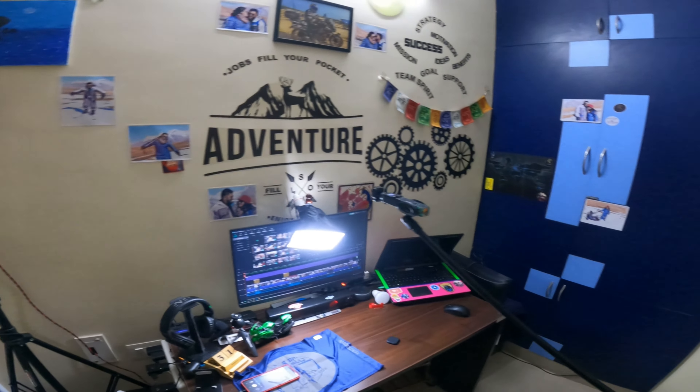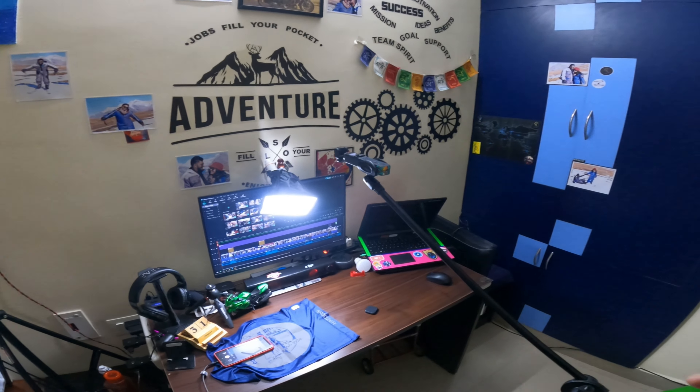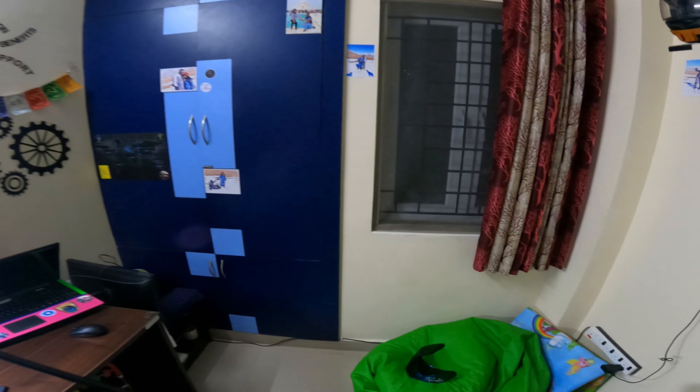Okay guys, I hope everyone can hear me clearly. This is the new GoPro setup and we are testing the audio quality from the new GoPro Hero 9 mounted in my helmet. I hope the video and audio are both clear.